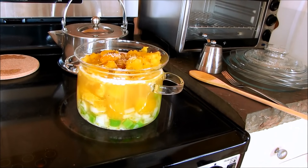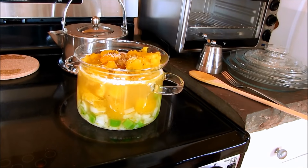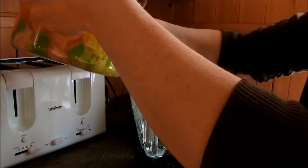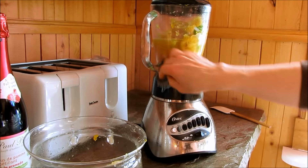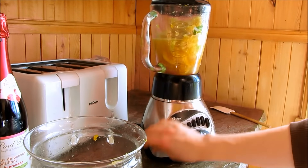If I had a stainless steel immersion blender I would just use that in the pot, but I'm going to take it over to my blender and blend it up. I'm adding my soup into the glass blender, doing half at a time because my blender isn't quite big enough.